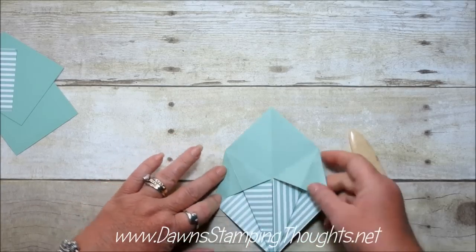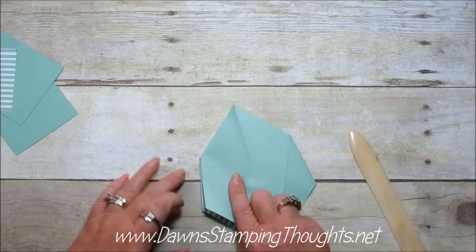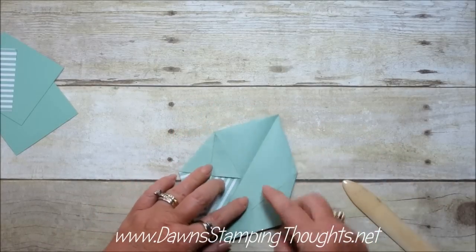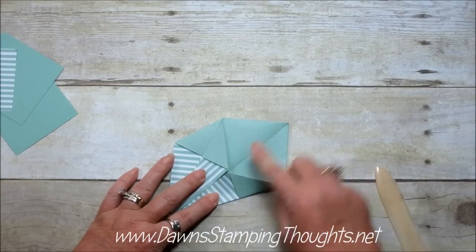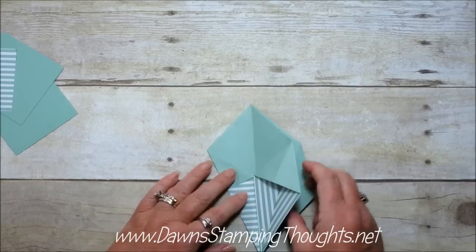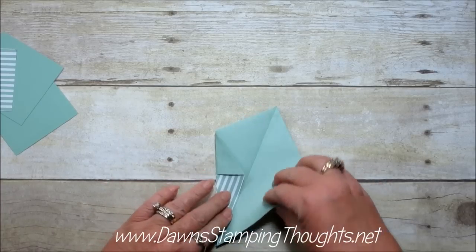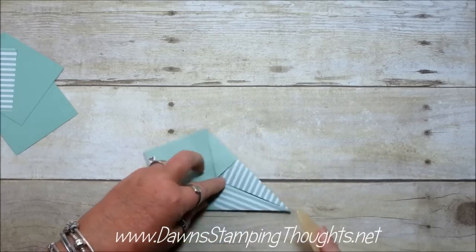Okay so now it should look like this on both sides. Now you're going to flip this over and you're going to fold the opposite way, on both sides, folding it right up to that score line. Flip it over and you're going to do the same thing — open it up and then fold it in. Still with the points facing you.